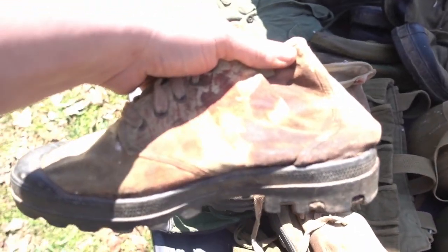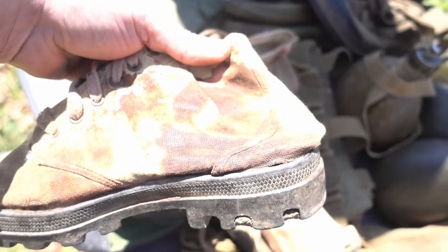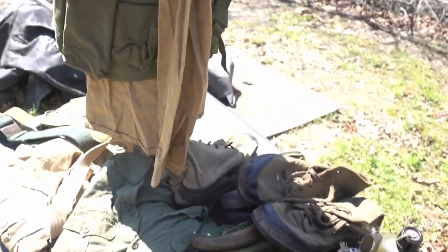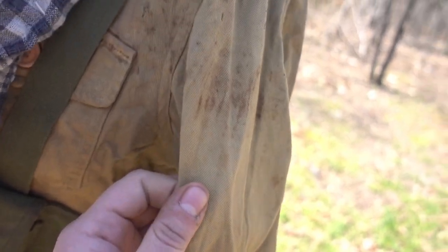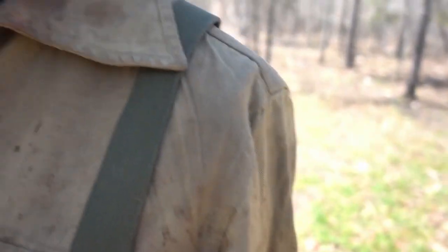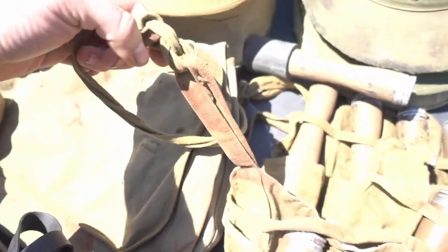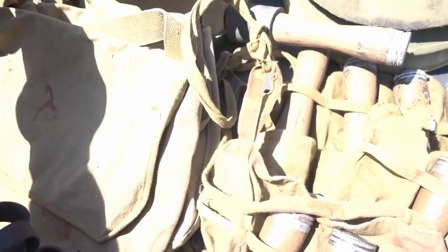If you look closely, a lot of this stuff was definitely screen used — still got a lot of staining from the fake blood. Some of this uniform stuff here, you can see some of the staining from the fake blood on it, up there on the collar. So a lot of this stuff definitely came from the set. I mean, fake blood here on the Chicom stick grenade pouch, and the Chinese musette bag still has a bunch of staining.